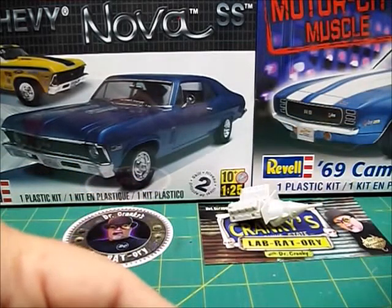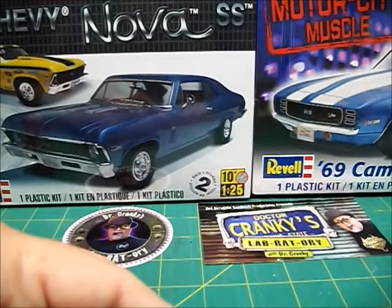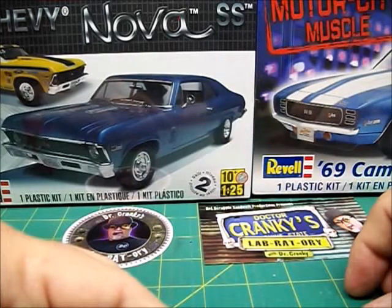Let me know what you think and I will be back with you tomorrow. I will show you the '58 Chevy Impala I got finished.